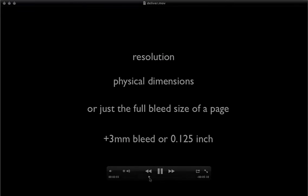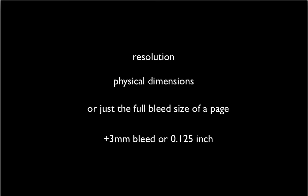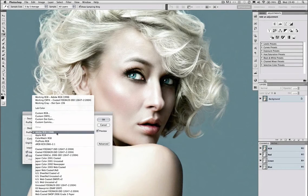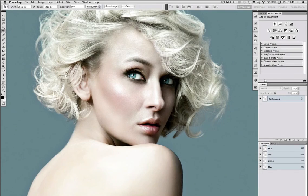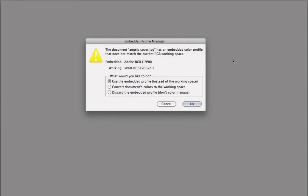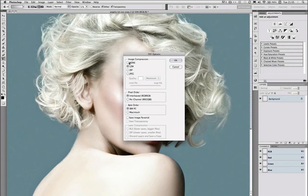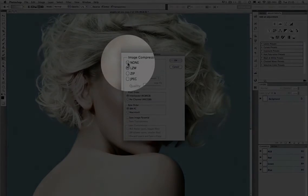Finally we get to the handing-over-to-clients stage, and although this sounds easy it's often a really critical part of the process, especially in terms of colour and communication. I have so many experiences of client communication gone haywire — I'm presenting a few typical scenarios here and giving you my finishing checklist.